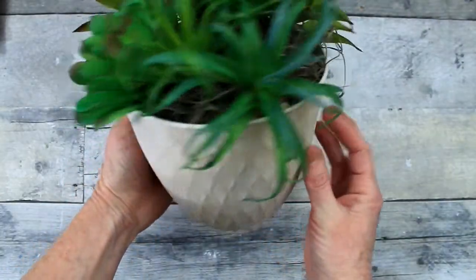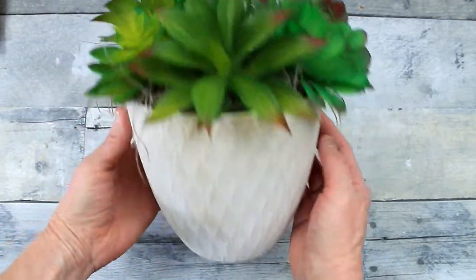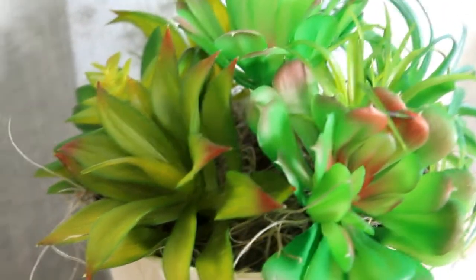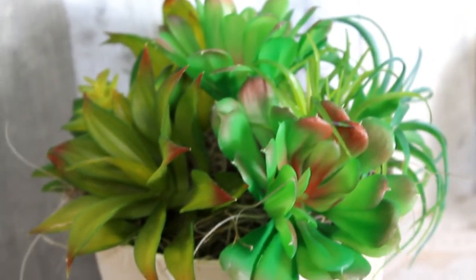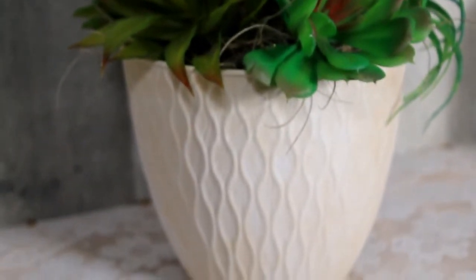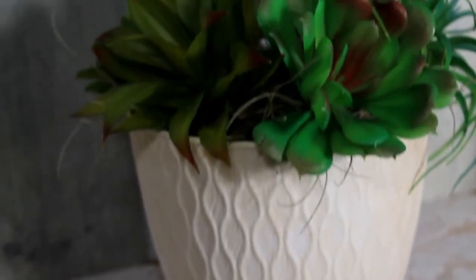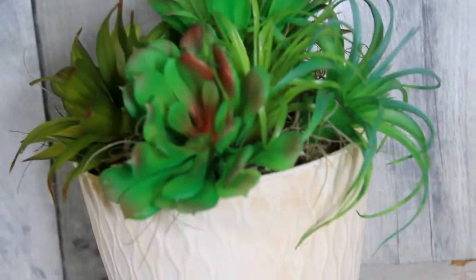Nothing to it — simple! This is the result: it has all dried nicely and I have my little succulents in there. You can trim up that moss so it's not as noticeable if you want to. Can you believe that was a plastic Dollar Tree pot? It looks so much more high-end now — such a nice look, great for spring and summer, and it should last you all the way up until fall.